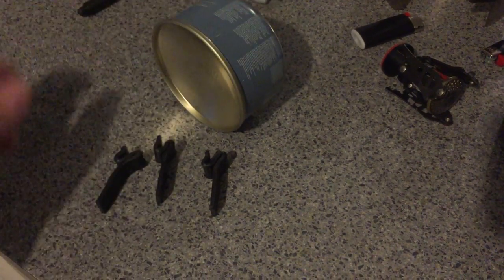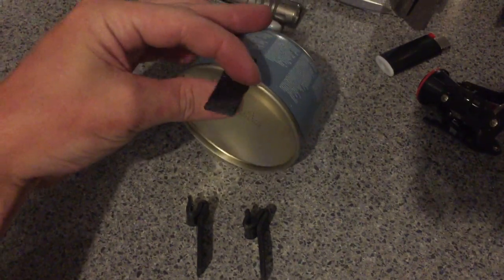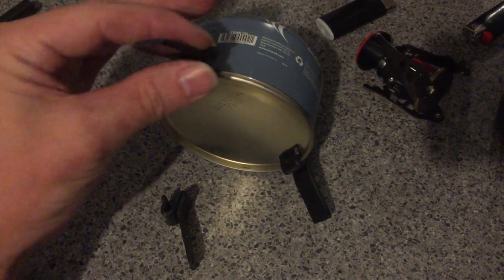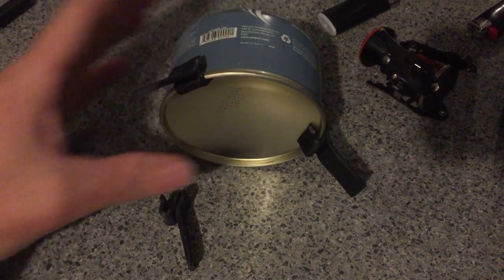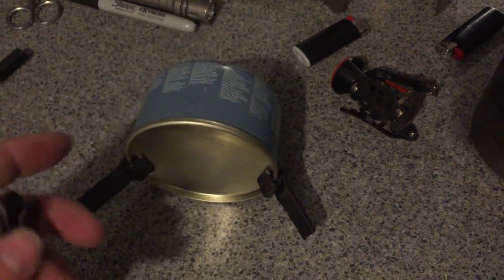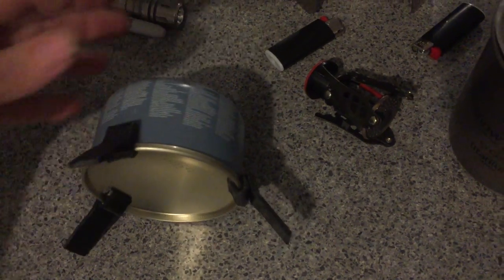And if I can do this one-handed, I just clip it into place around the rim like so. And voila!